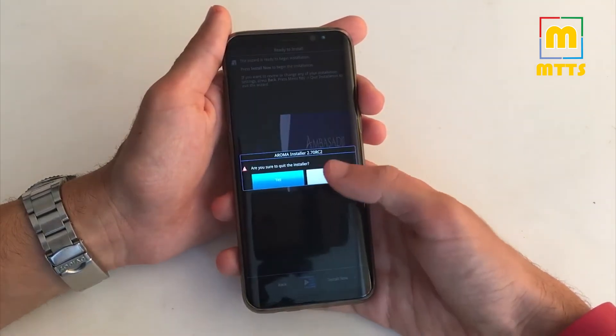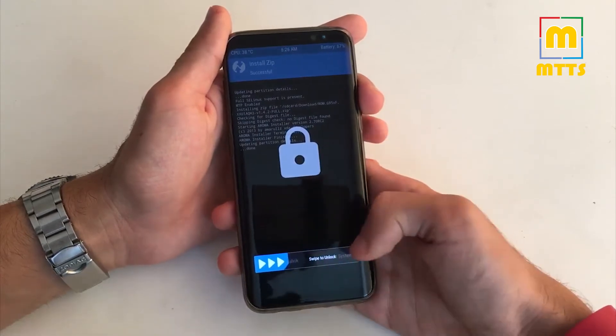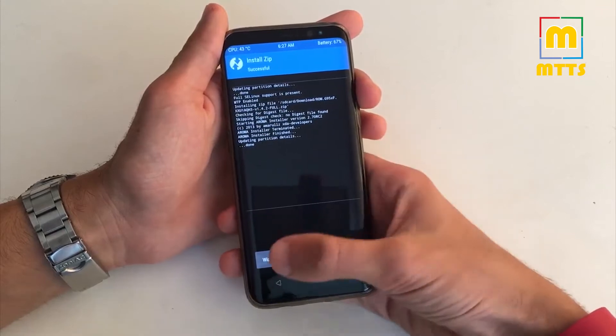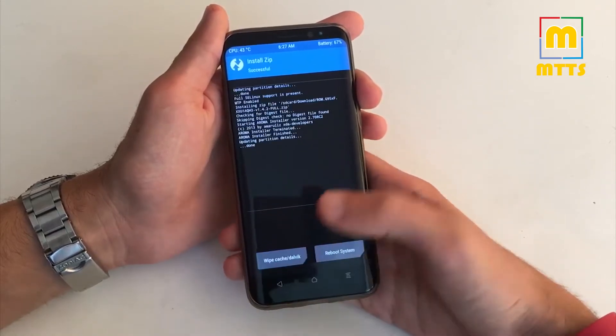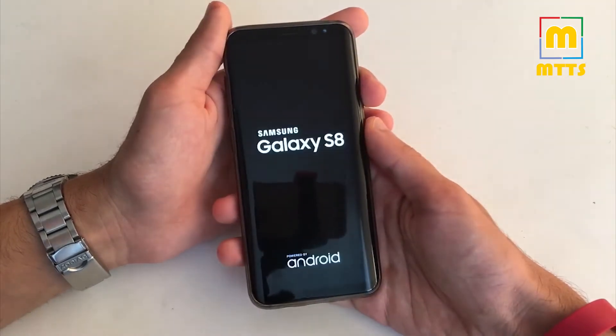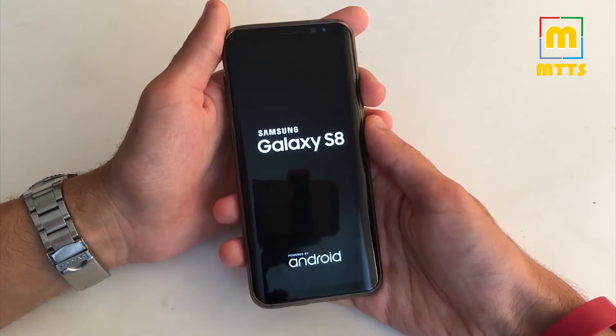Go back to TWRP. You'll be brought to this menu — swipe to unlock. Wipe Cache and Dalvik, swipe to wipe, and then reboot the system. First boot can take 10 to 15 minutes so be patient.